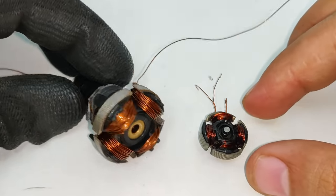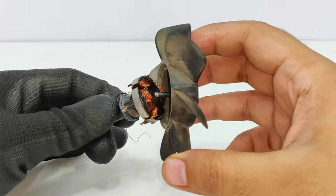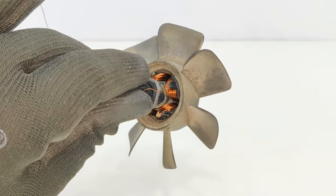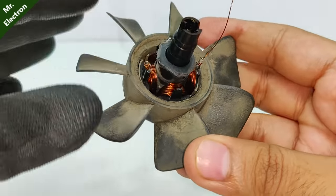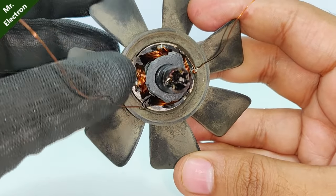I broke off its driver circuit, removed its initial winding, and then rewound it with the same size of wire. But this time the turns are 70 per pole. As you can see, only two wires are coming out, because for the other poles I have provided the tappings.